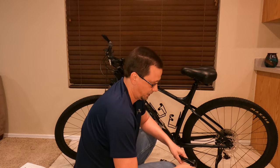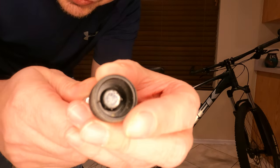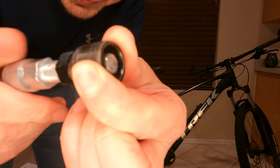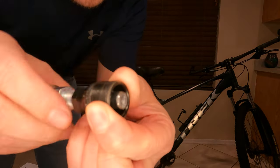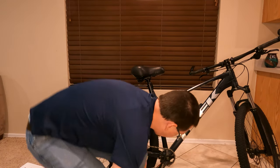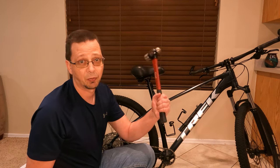Got one side done, now just the other. This part threads into it, and then when you tighten it, it pushes out kind of like a piston and slowly separates it to get it loose.